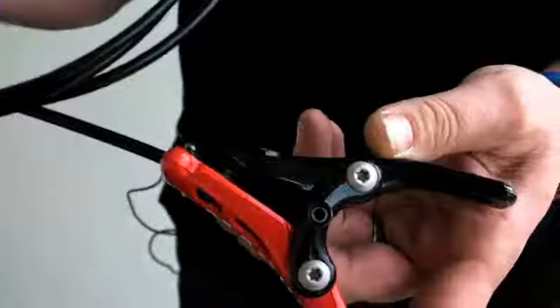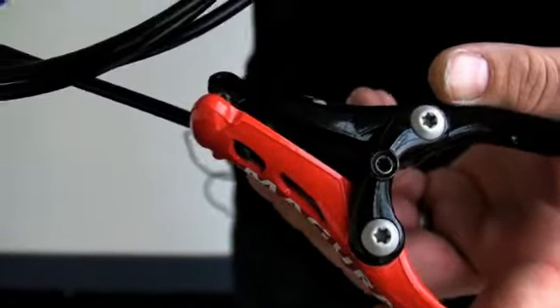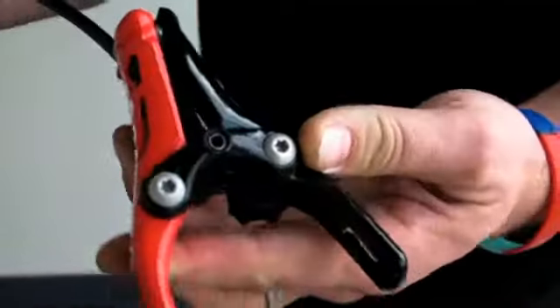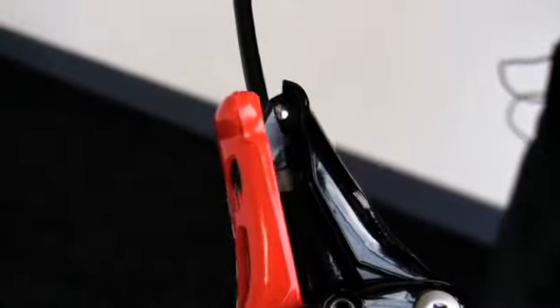The advantage of hydraulic lines over standard cable is it can run a lot freer through the frame, and there's a lot less force needed to actually activate the brake itself. The way it works is quite simply: pull the lever, which then moves the piston up, which then pulls the arms in to give you contact.